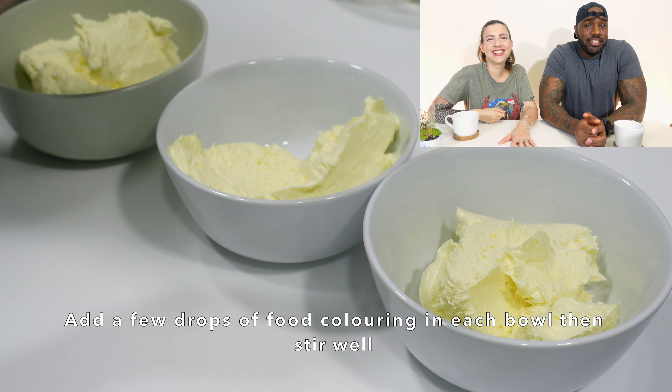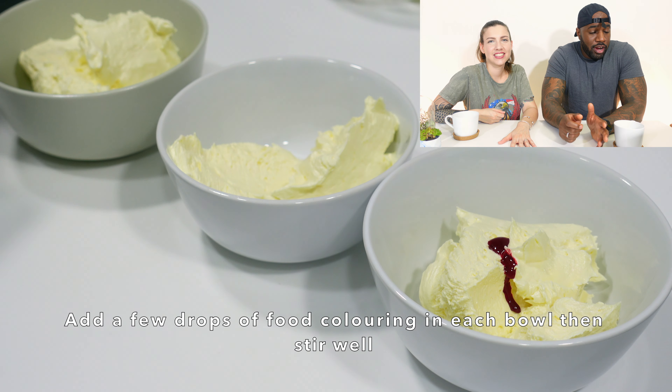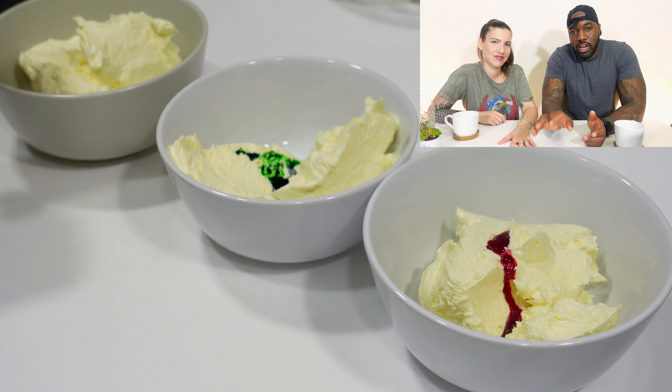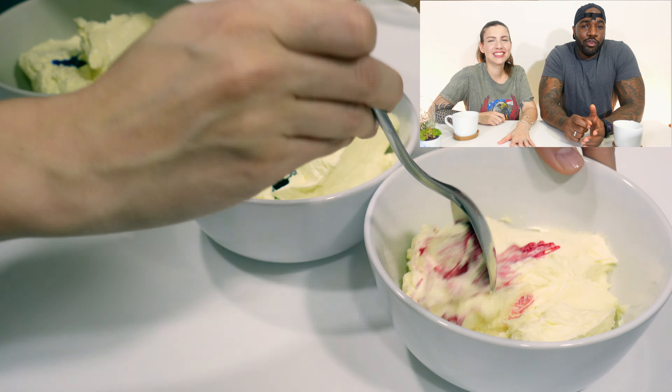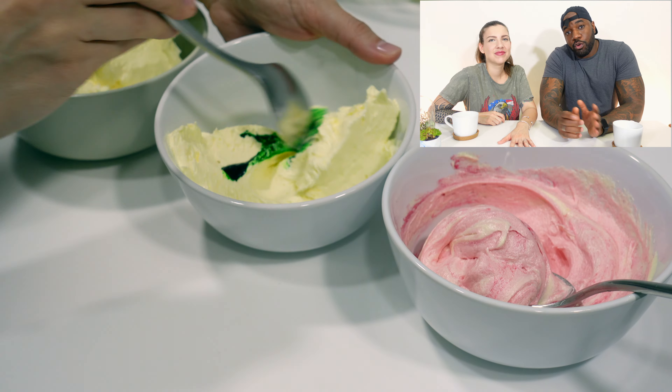Once your buttercream icing has been made, split the mix into three separate bowls and use the colors you have — for us it was blue, green, and red. Add one to two drops of coloring into each bowl and give it a good mix until you're happy with the color. But be careful if you're using liquid food coloring — if you add too much you will make your mix wet and then you won't be able to use it.